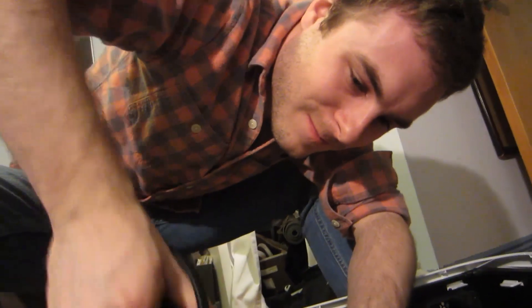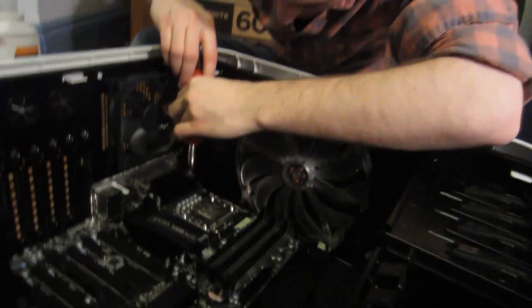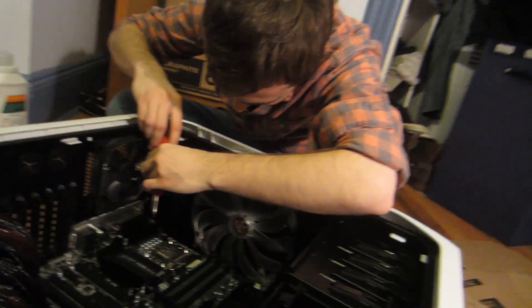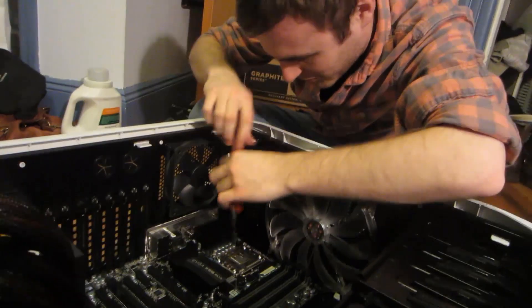I'm going to show you this footage later, because anyone who's leaning over a computer doing what you're doing right now instantly looks exactly like they know what they're doing. He looks like an electronic engineer, just like that. Give me a line.